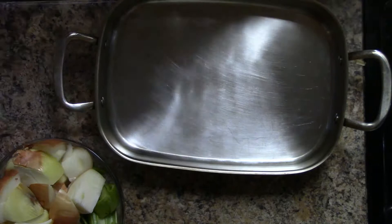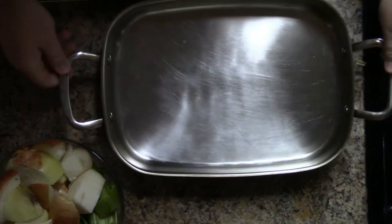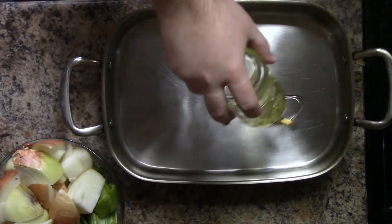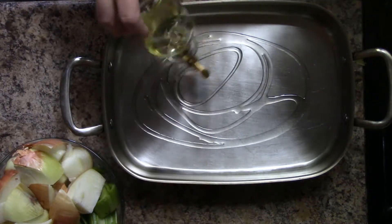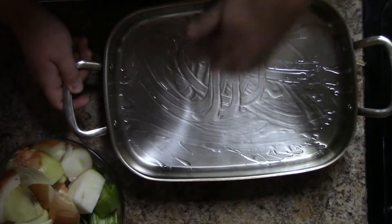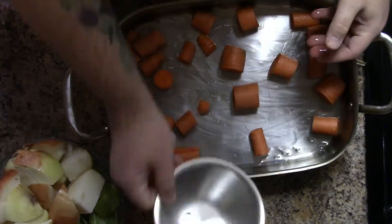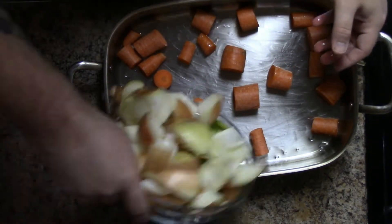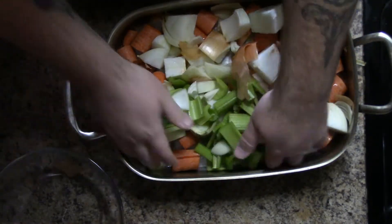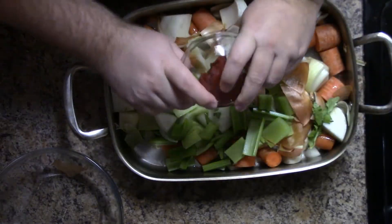Make sure you have your oven preheated to 425 degrees and ready to go. You're going to need a roasting pan. Take some oil and drizzle the bottom, making sure it's nice and coated — this just helps us later on. Then we're going to add in our vegetables: carrots, celery, onions, and then we're going to add in our tomato paste.